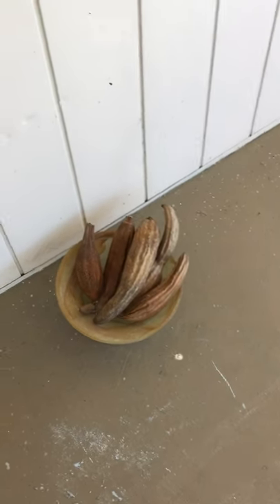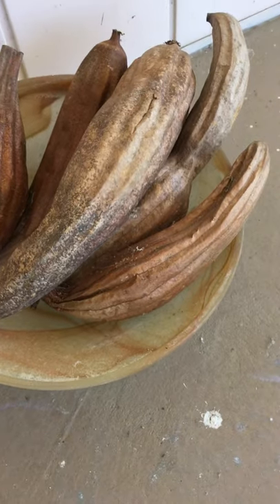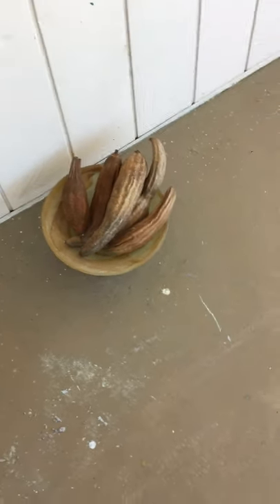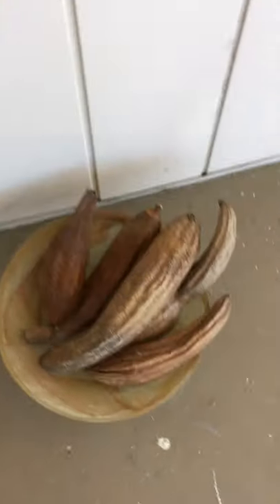I wanted to give a quick demonstration on how to process the loofah. When they're on the vine they're a nice green and they're heavy with water. This is how they look when they're old and dry. You can hear the seeds inside.